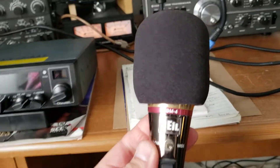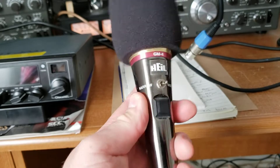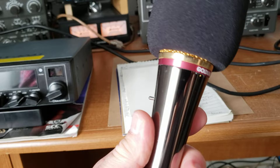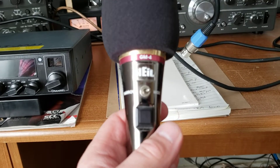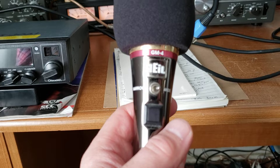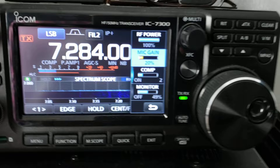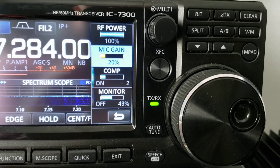This is what I used to be using — the Heil Gold line. I really like this mic and I've had it for a number of years. Parameters on this were like 50 to 60% on the mic gain and probably about 4 to 5 on the compression. So there is a little bit of difference — you definitely cannot use the same parameters with the Gold line as you do with this MXL mic.